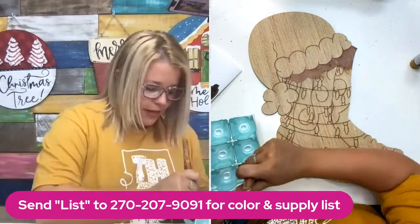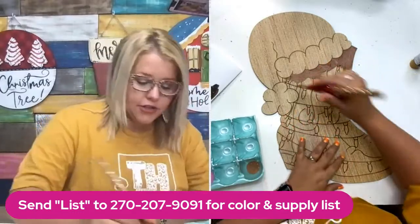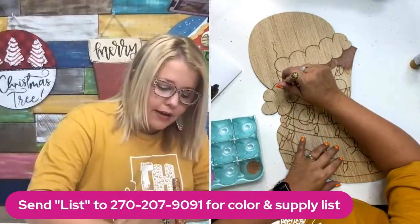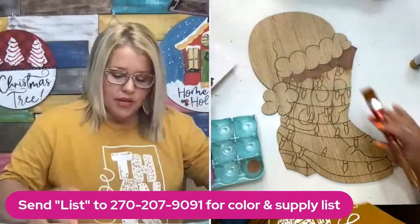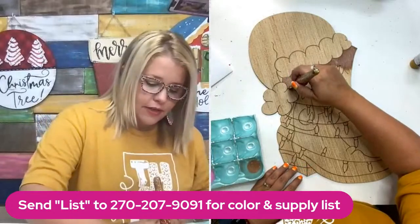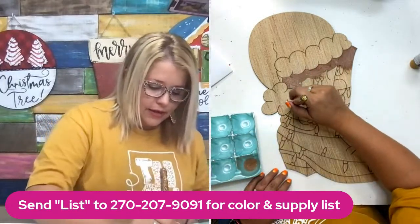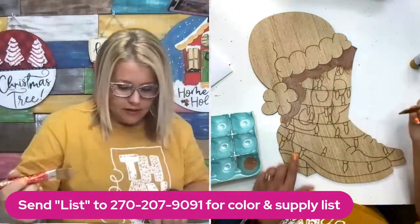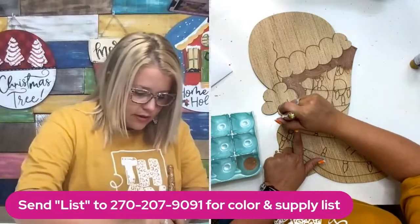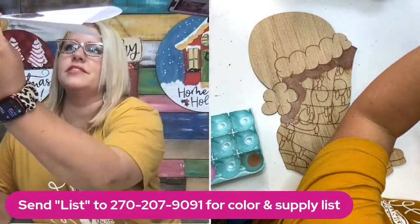If you've never painted on one of our wood blanks before, the lines on here are laser-etched and you can paint right over them. All of these little Christmas lights tangled around the boots — we can actually paint right over them and still see them through the paint to go back and add them later. That makes it so you don't have to paint around everything.